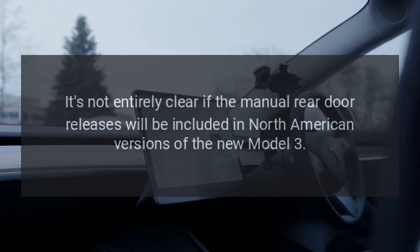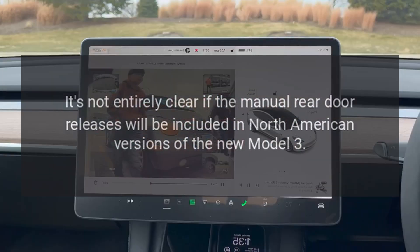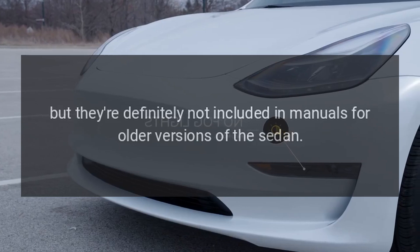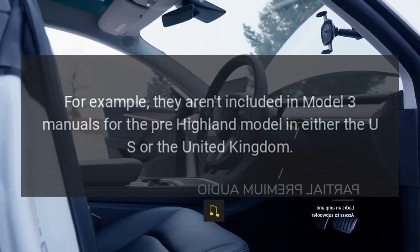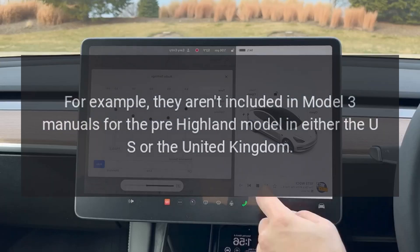It's not entirely clear if the manual rear door releases will be included in North American versions of the new Model 3, but they're definitely not included in manuals for older versions of the sedan. For example, they aren't included in Model 3 manuals for the pre-Highland model in either the U.S. or the United Kingdom.